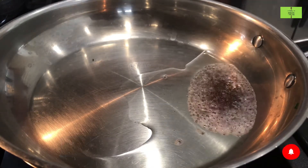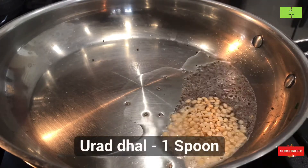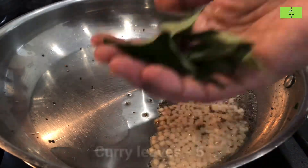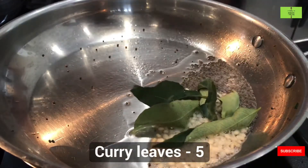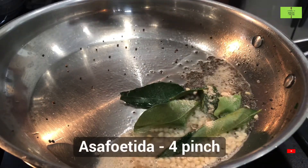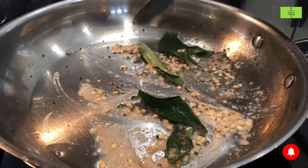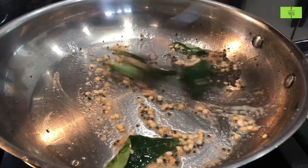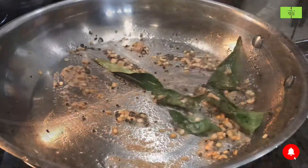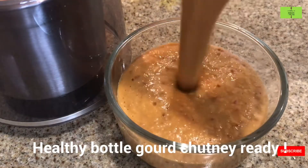For tempering, add 1 spoon of oil and heat it. Add 1 spoon of mustard seeds and wait until they splatter. Add 1 spoon of urad dal and 5 curry leaves. Add a pinch of hing for flavor. Fry all these ingredients very well and make the flame low, waiting until the urad dal turns light brown.